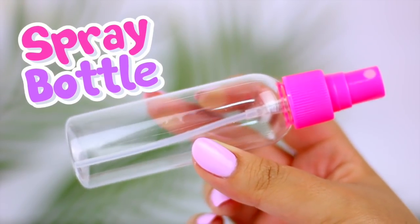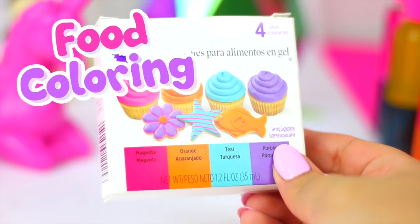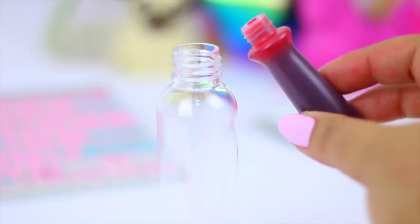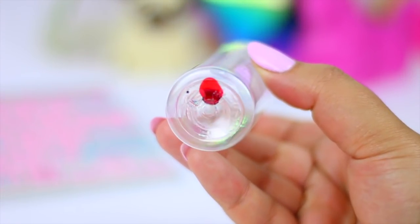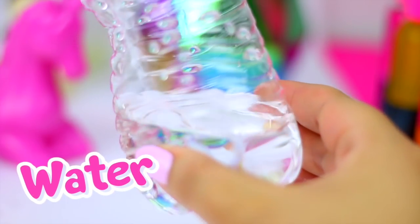To make your own rainbow perfume you will need a spray bottle like this one. Then very carefully add just one drop of food coloring inside the container. Now fill half of the container with water.